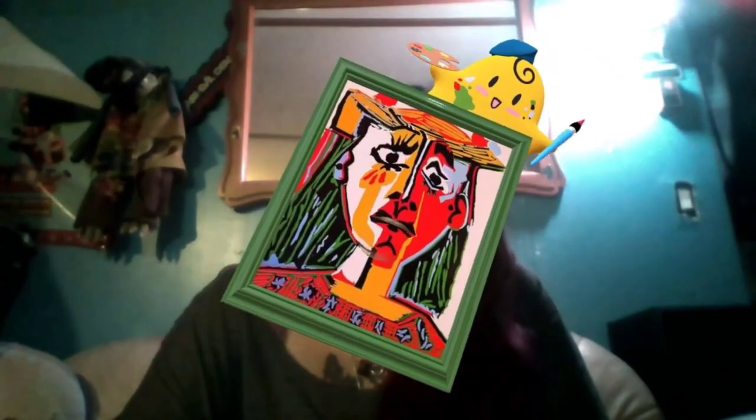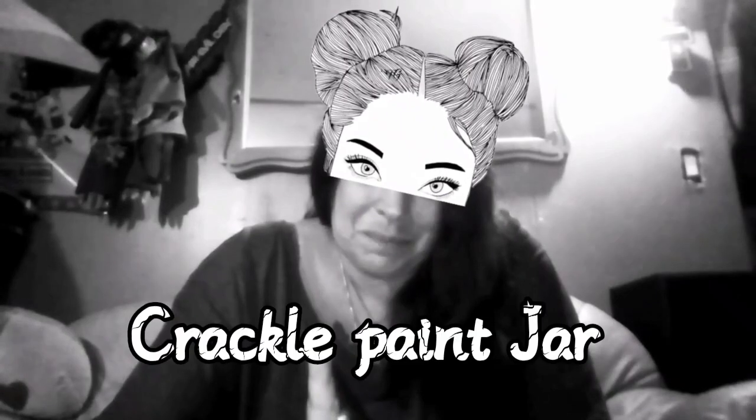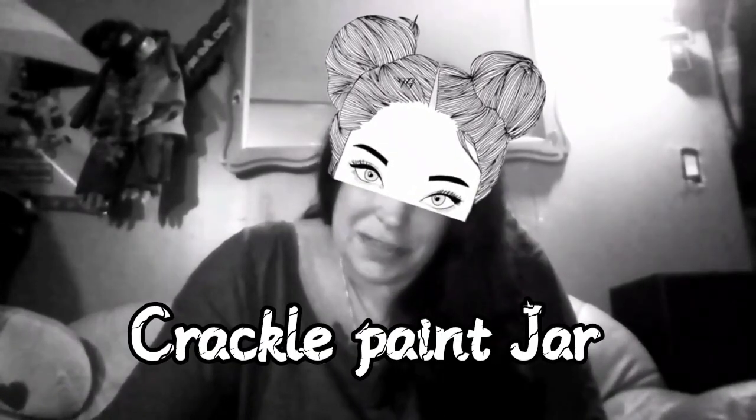Hey guys, today we're crafting. We'll be using glitter, maybe we'll do some painting. These colors suit me — should we do some pop art? I don't know what we're gonna craft today, but let's get started.